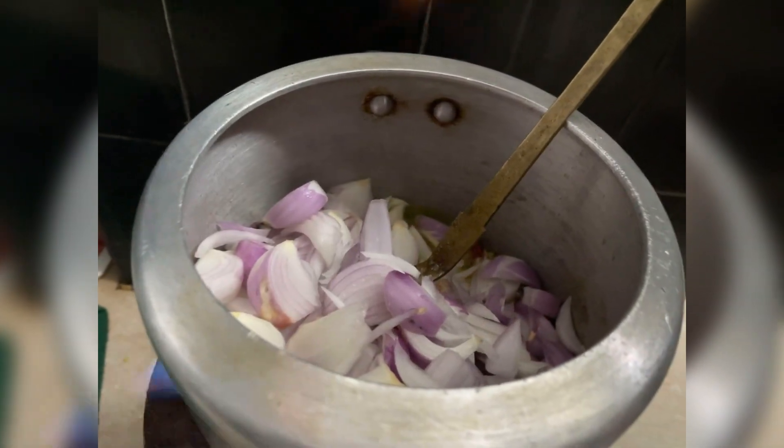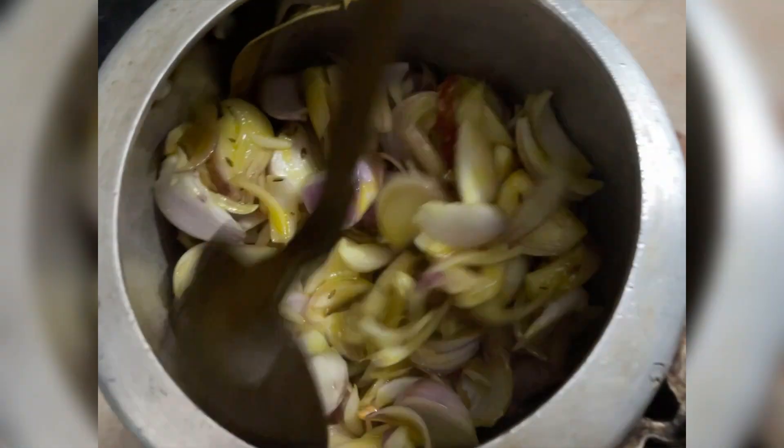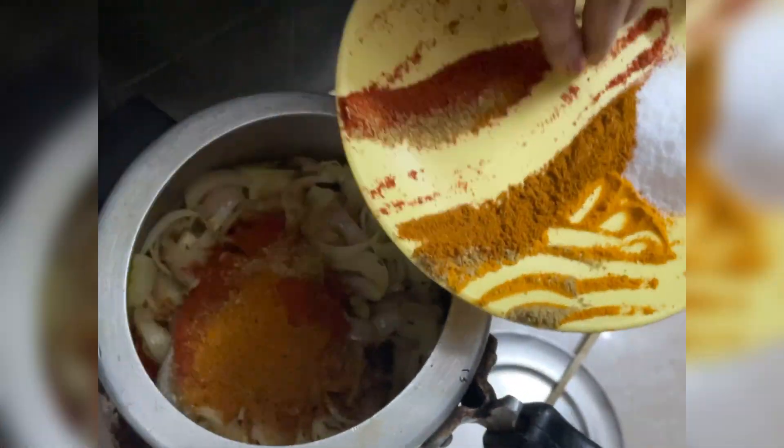It is actually 2-3 kg. I have taken the amount of spices accordingly, and you can reduce the amounts. As we add the ingredients, we will also add a little water.